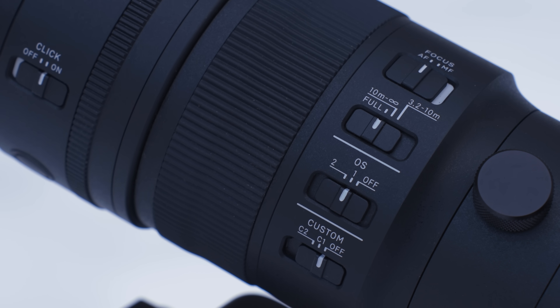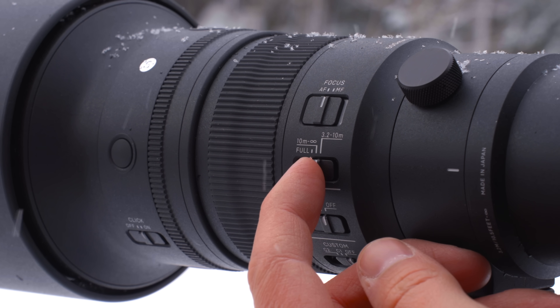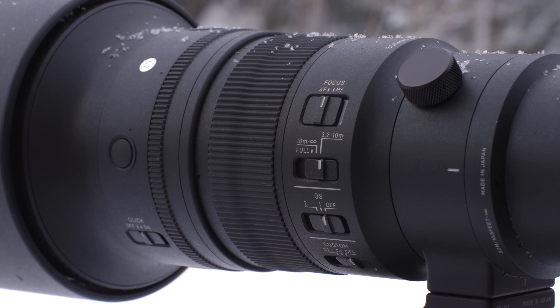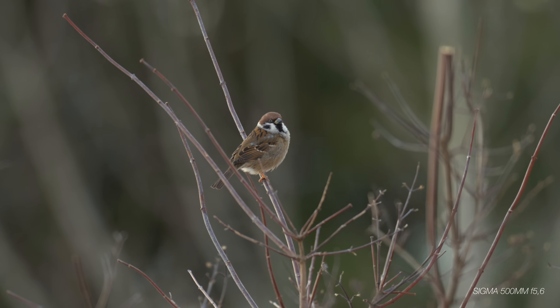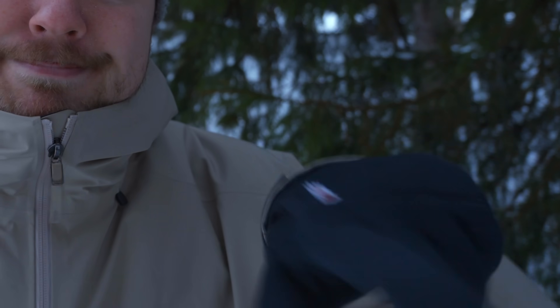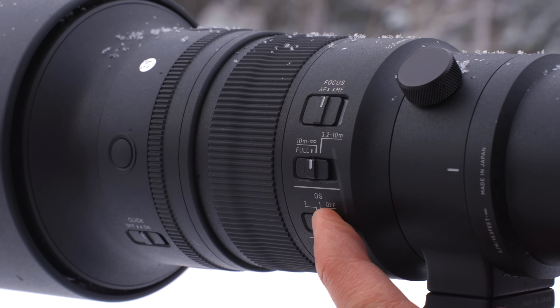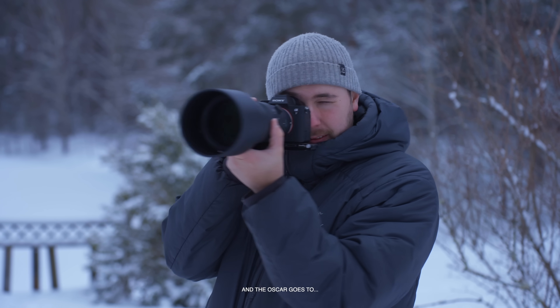On the side of the lens we have a focus switch at the top, then a focus distance switch — you can go from full to 10 meters to infinity, or 3.2 to 10 meters, which is useful when you know your subject will be within that range. Then there's a stabilization switch: position one stabilizes in all directions, both horizontal and vertical, great for handheld shooting. Position two is for panning shots, like tracking sports cars moving in one direction.